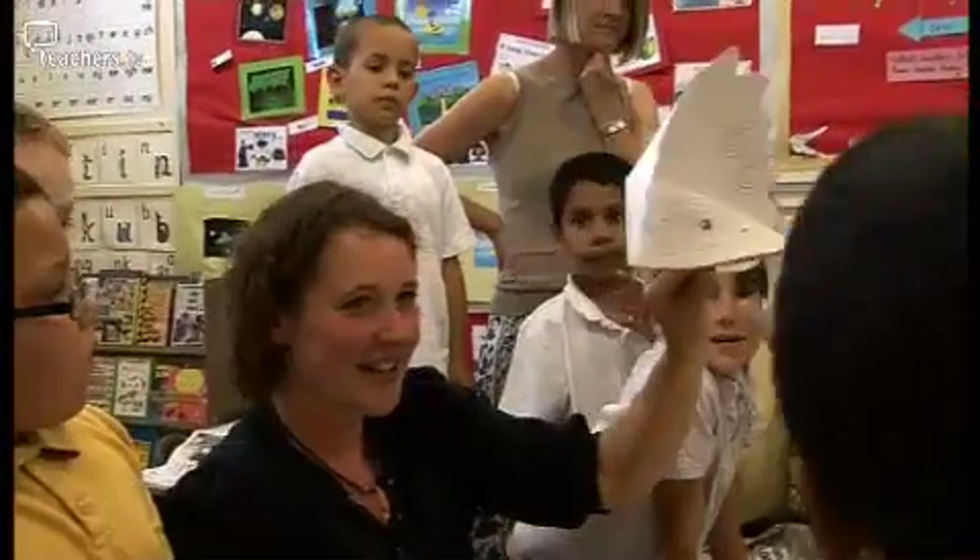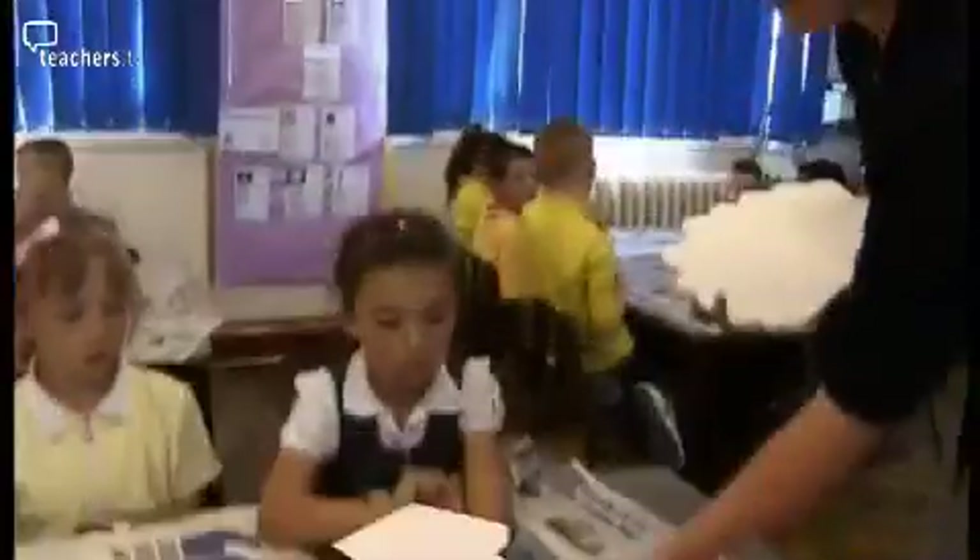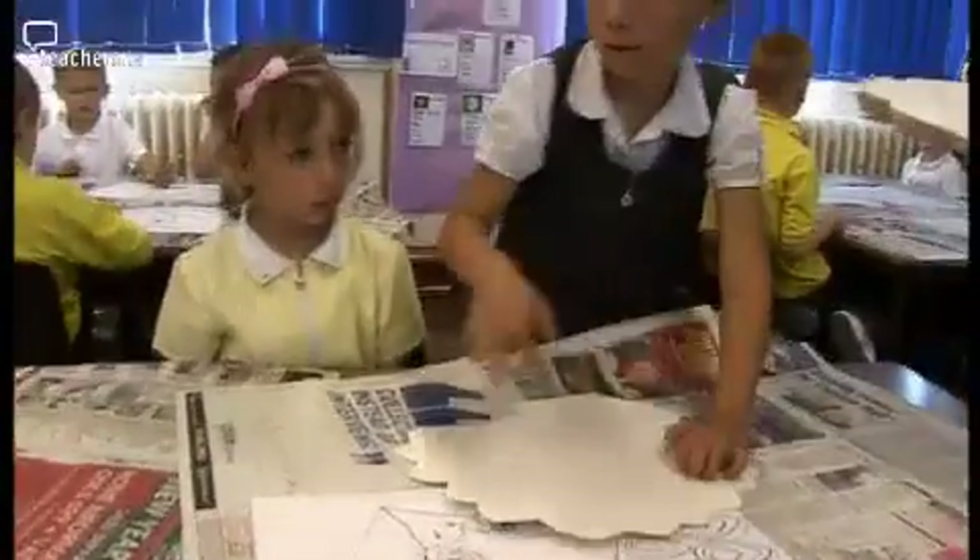They have to draw on a certain side because I have pre-scored folds into the card. Don't turn your masks over — if they turn the mask around then the folds aren't going to work so well, so they have to draw and paint on that particular side. When I hand it out I say keep it there, keep it flat.